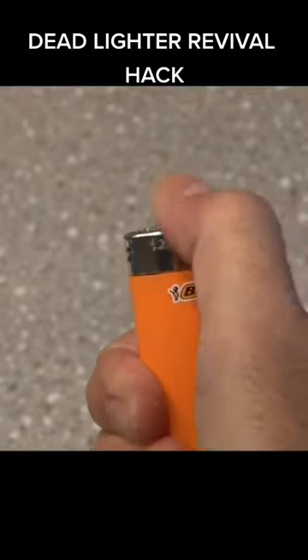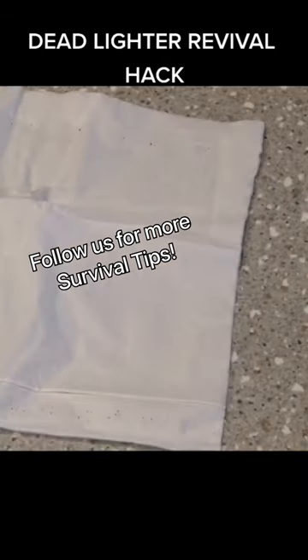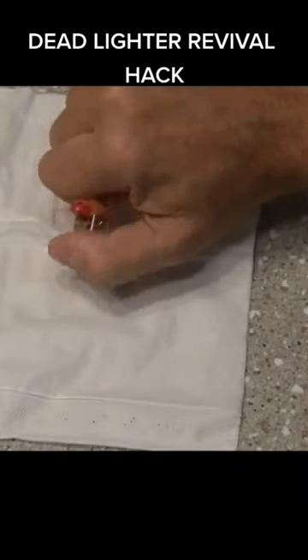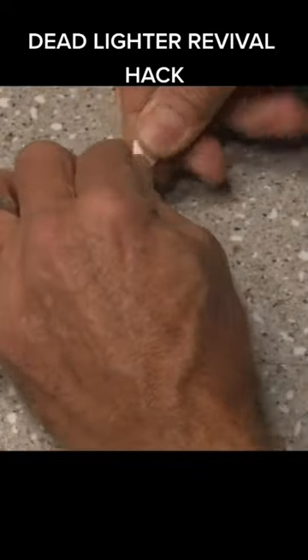And you find yourself with a dead lighter, here's a trick to use it to make fire. Lay down a tissue and slowly spin the thumb wheel without making it spark. After a few minutes, you'll gather a small amount of flint, bunch it up together, and twist the tissue with the flint inside.